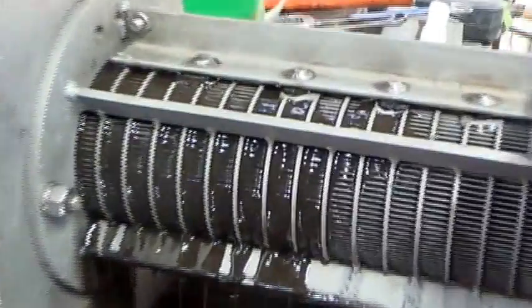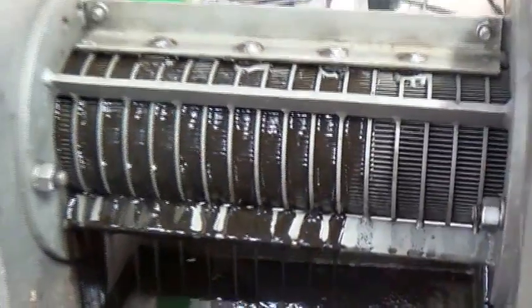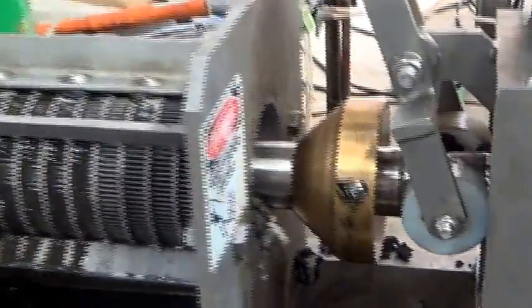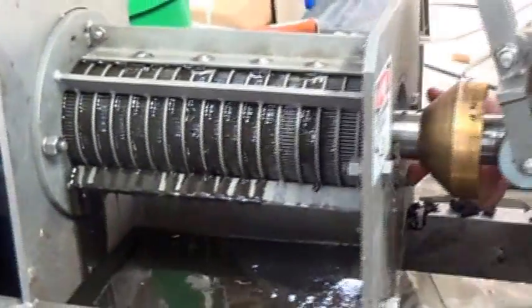We're starting to get some oil out — this is what it's supposed to do. Whatever was stuck in there seems to be moving towards the discharge. We're still not getting any cake out yet. Actually, there's some cake right here.